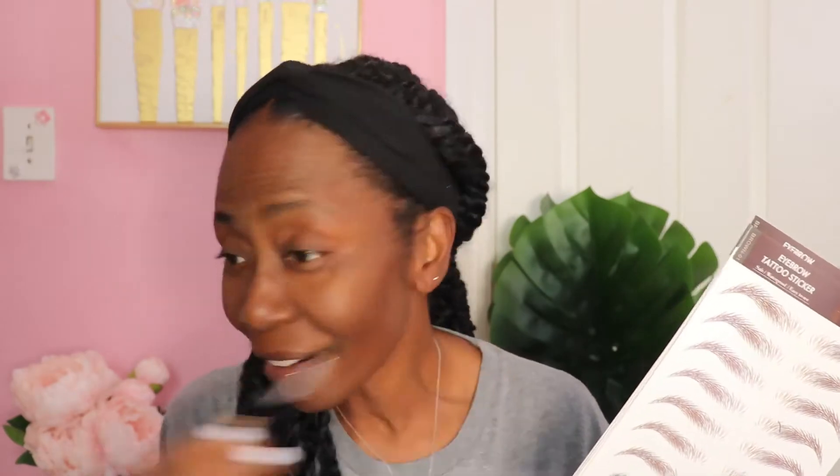This is the front — kind of like a plastic that covers the sticky part. And then on the back, these are the images. They don't have numbers on this one. They have brown, black, black, and different shapes. I'm going through each one to make sure I can find one that matches my brow. I think this one is more like me, but a little bit thicker. Or maybe this one. I'm going to try this one because the bottom one seems to be thinner than the top one — it goes from thicker to thinner. So I'm going to try the first one at the bottom.